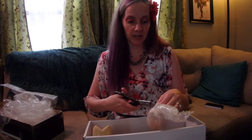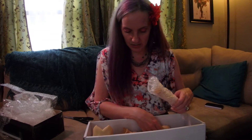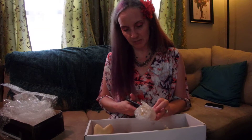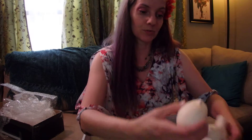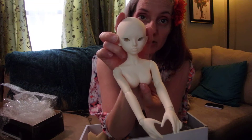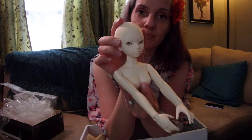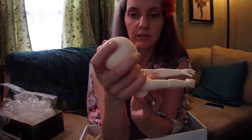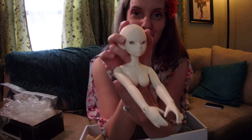It looks like my battery's running out too, so I'm going to have to end the video. Everything looks good as far as all of these pieces — I don't see any scratches, marks, or damage. So yeah, I'm going to end the video with this: I opened up my Lutz Centaur body for my Quino head. I will attempt to do a restringing video just so that people can see that, and get my recharged battery so my camera doesn't die on me.